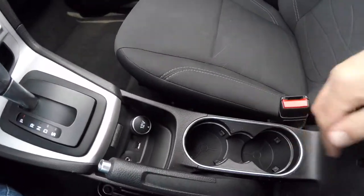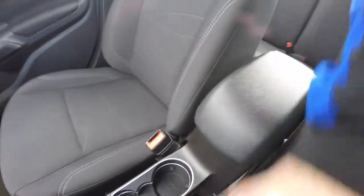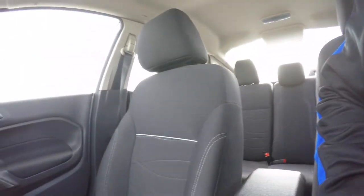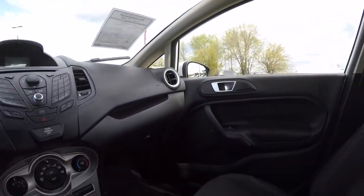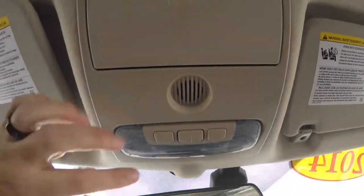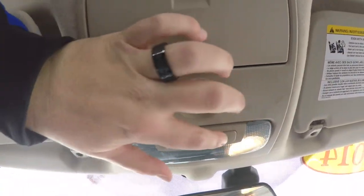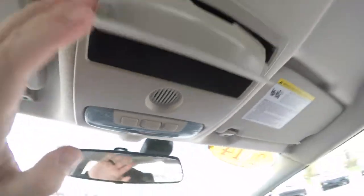You have the illuminated front cup holders and storage in your front armrest. Looking overhead, you have overhead map lights and a sunglasses holder.